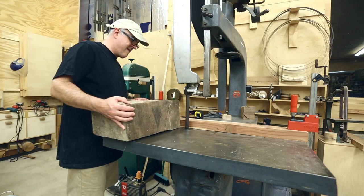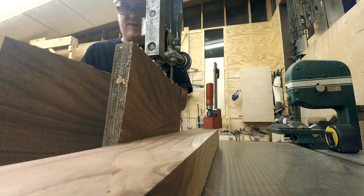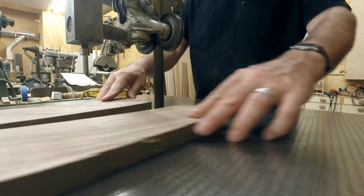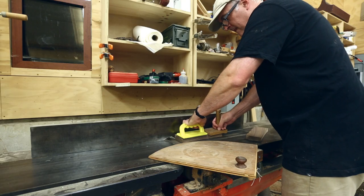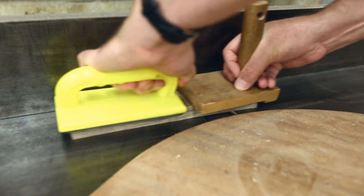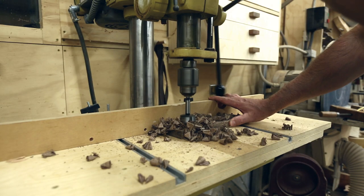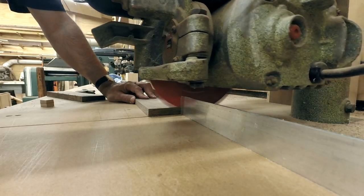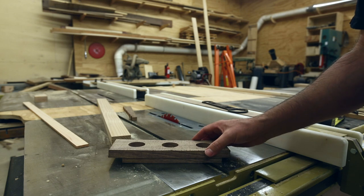So it was back to the bandsaw. This time the plan was to cut a thinner piece for the top and make that piece just for the top, and do the bottom base piece as a separate piece of wood. So I sliced up the top piece and got that ready. I would need a very smooth flat piece to glue the bottom to, so I jointed one face of that top section. And then drilled the holes through the top section all the way through. Then I made the base piece, which would just be a straight rectangular piece.